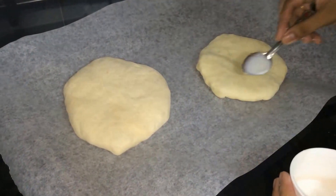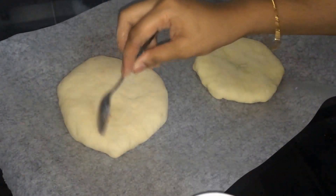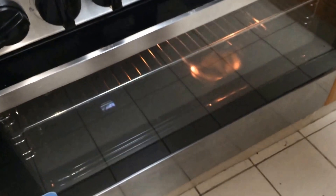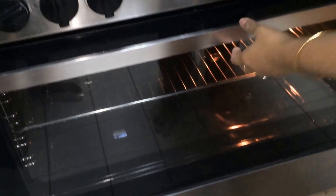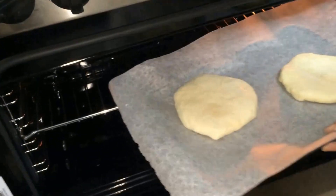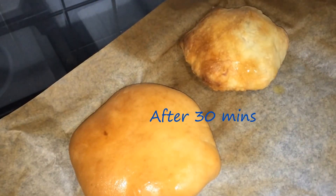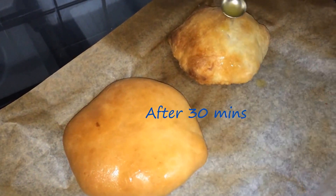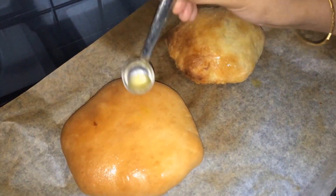Brush this with milk and keep it in the oven, which I have preheated to 180 degrees for 15 minutes. We are going to keep this in the middle rack and bake for 30 minutes. Now we are taking it out of the oven — it's done. We are just going to drizzle some ghee on top of it. See how well it has puffed up.